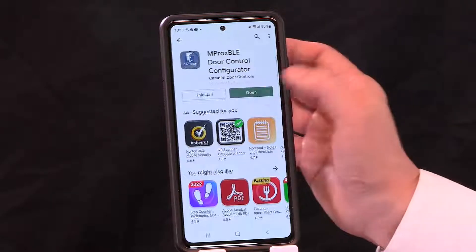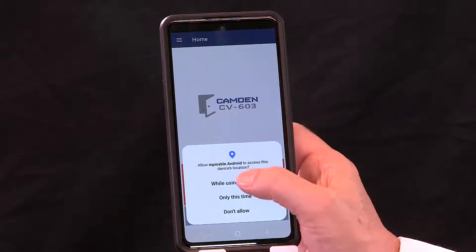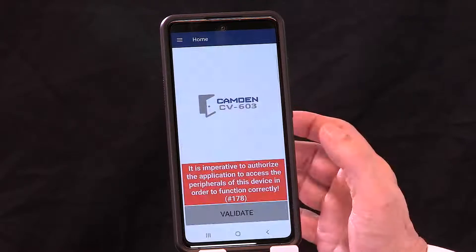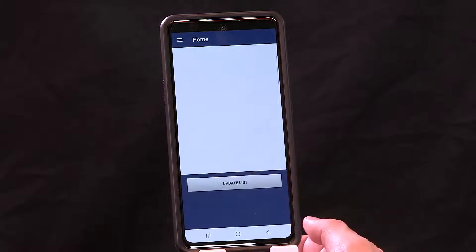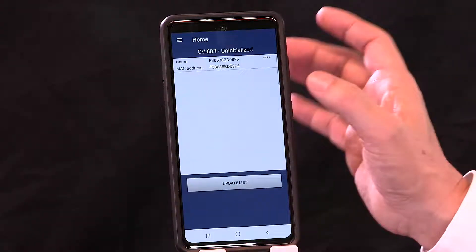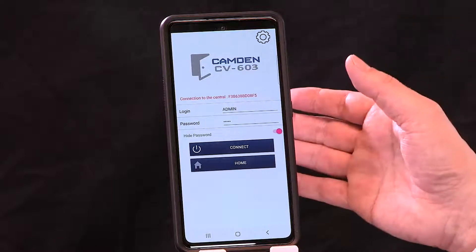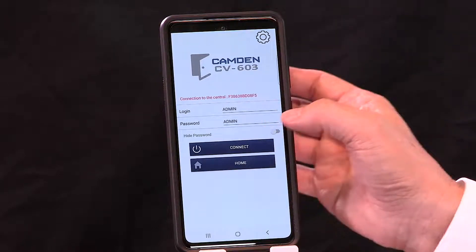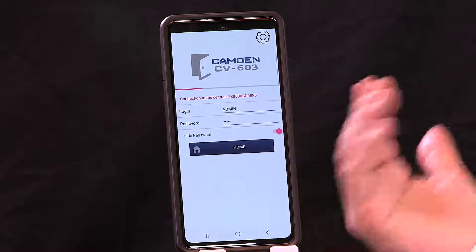Once the app is installed, open it and give permissions. You'll notice that when your smartphone is in proximity to the controller — within 30 meters — the controller MAC address will automatically pop up. You simply tap it and it will take you to the greeting screen. The default username is admin and the default password is admin. You connect and it will go through the process of communicating from your smartphone to the controller.